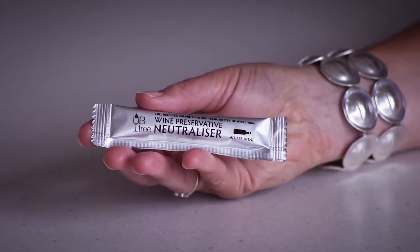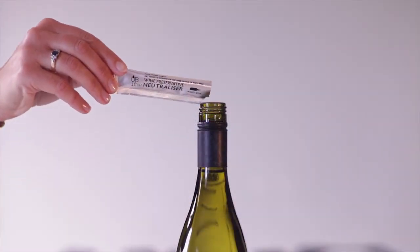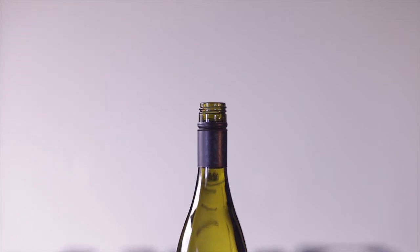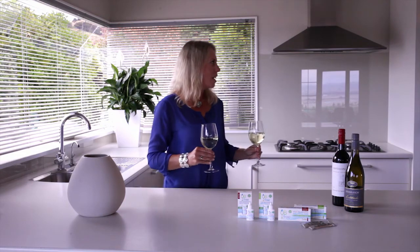Cheers! To remove sulfites from an entire bottle, use a UB Free sachet. Simply tip the contents of one sachet into a full bottle of wine and wait for one minute. UB Free, the healthy way to entertain.